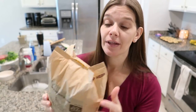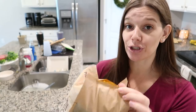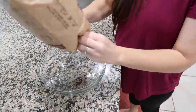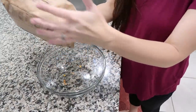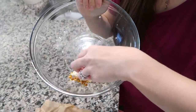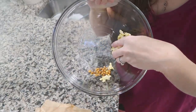Fresh bag of popcorn: hate dealing with unpopped kernels? There's a little hole at the top of the bag. Once it's popped, you should be able to shake the kernels right out of that hole. It's a slow process but it does work.